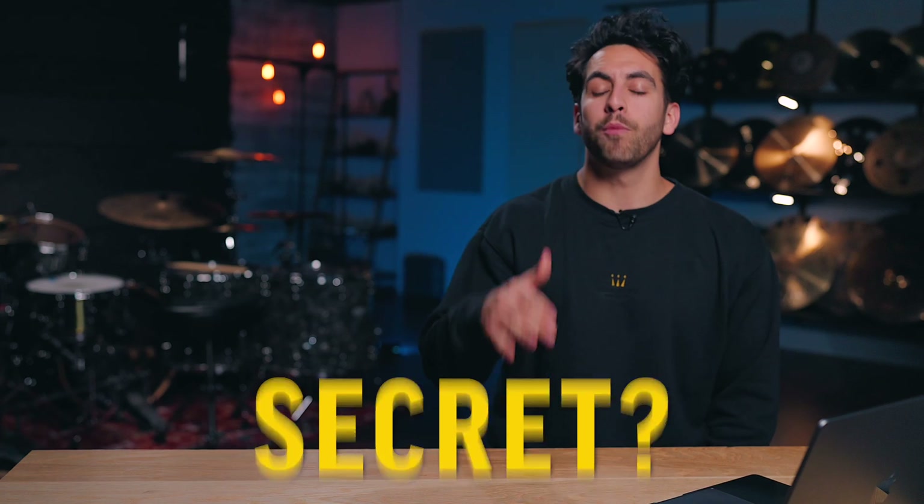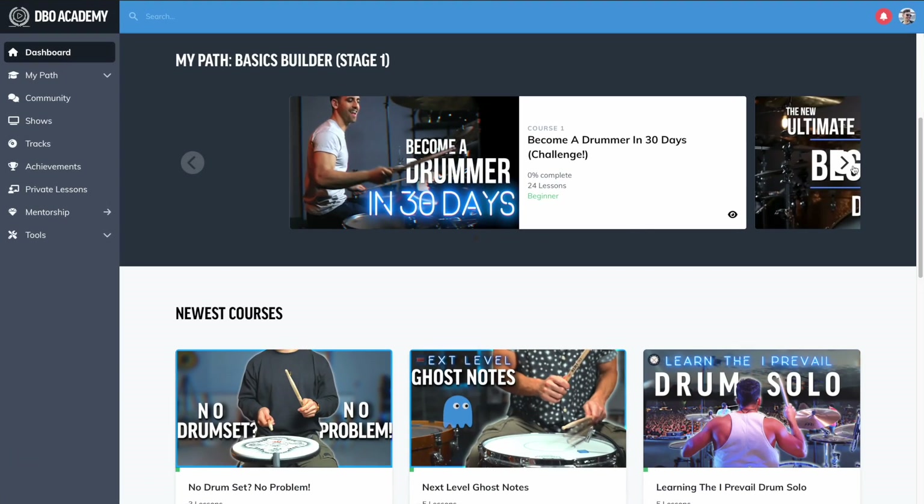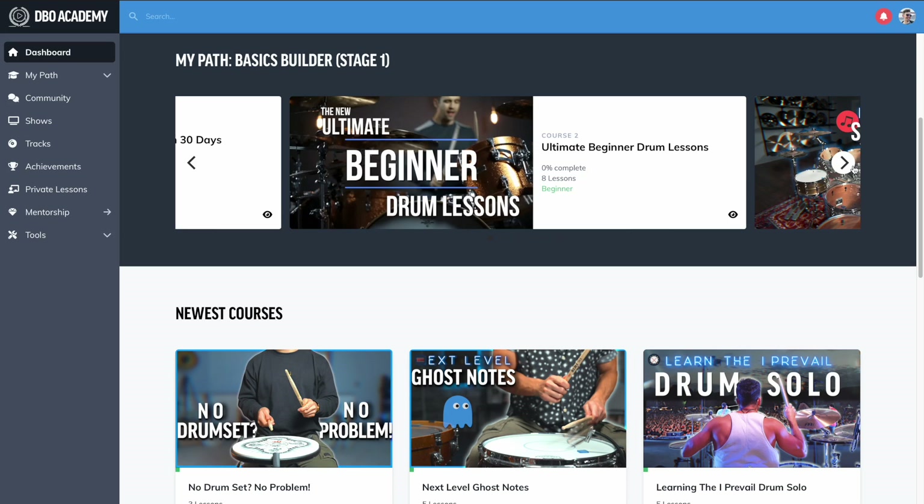Ready for the secret that will allow you to play a drum beat in many different forms? Welcome to the 'Become a Drummer in Seven Days' course. Over the next few weeks I'm going to be releasing each one of these beginner lessons right here on my YouTube channel, and during this time only I'm going to be offering you a 15-day free trial to DBO Academy — but more on that later.